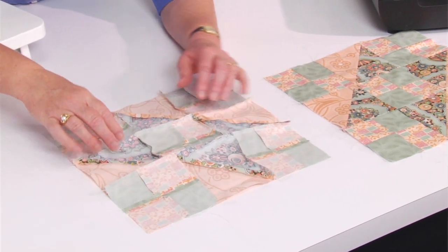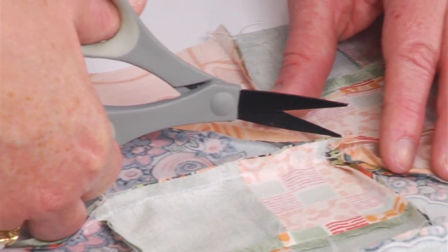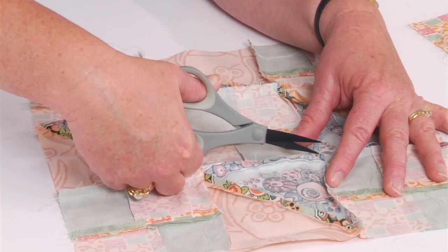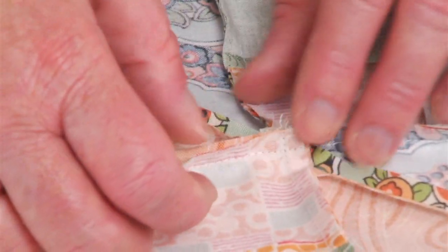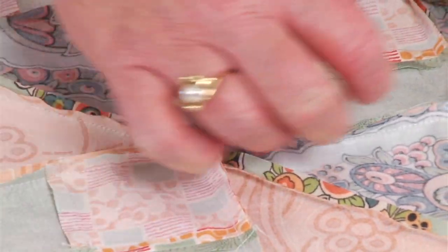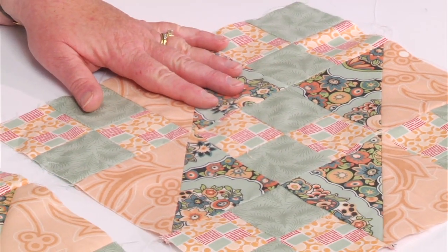Now let's flip this over and show you how to press it. You can open these seams, but since we chain sewed, you've got a little seam here in the middle — just give that a little snip. It's just a couple of threads; you're not clipping the fabric, you're just clipping the thread. Then you can open up this last seam, and your block will lay much flatter in the end. Give that a little press — take it to your iron and give it a little spot. That's what it will look like from the back, and two identical blocks from the front. That's your Jacob's Ladder block. Have fun!